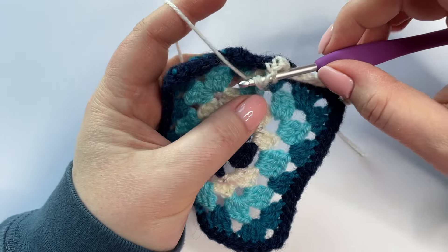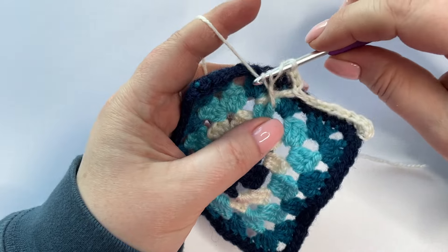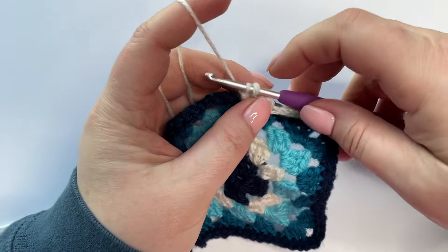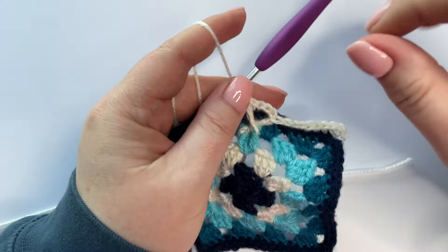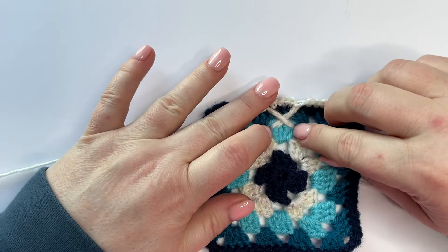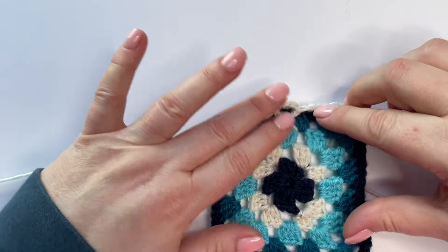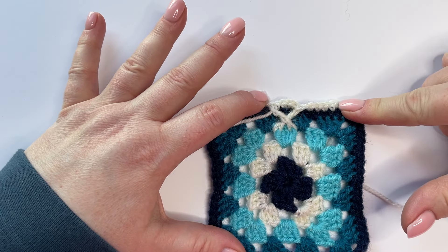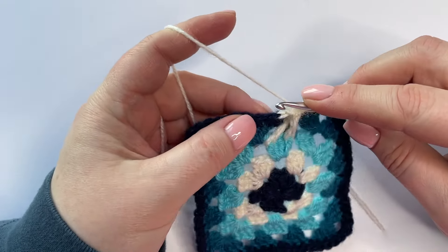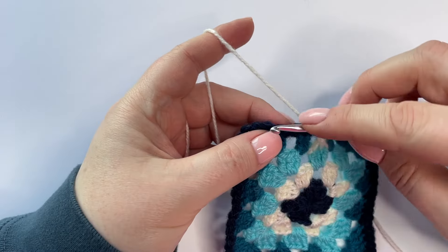This is where we start to make our double treble: yarn over and pull through. As before, let it relax — do not pull it quite as much as you would normally. Yarn over and through two, letting the tension of that stitch guide me up to where it needs to go. Now I'm up at the top here, so I can finish: yarn over through two. If you look, we have that neat little crisscross pulling into shape. It looks really neat. To finish off this side, skip the next stitch and work over six more stitches, and that brings us back to the repeat.